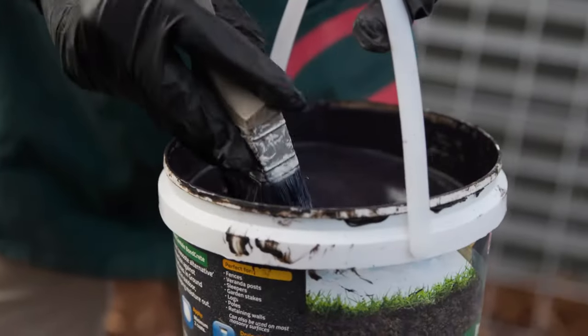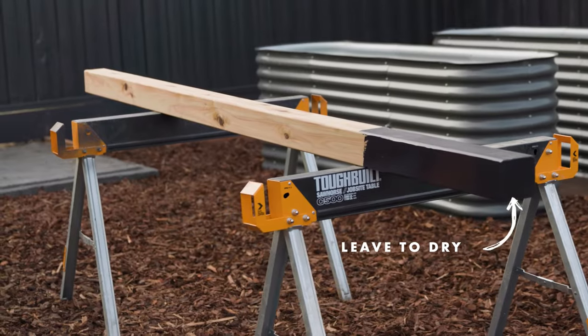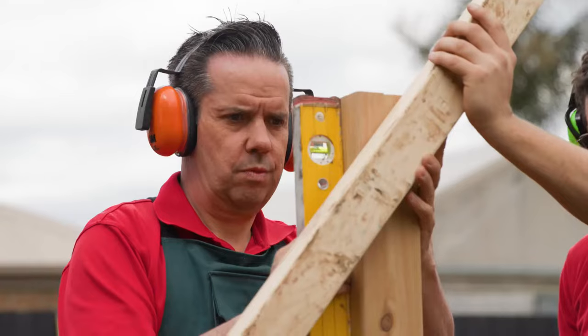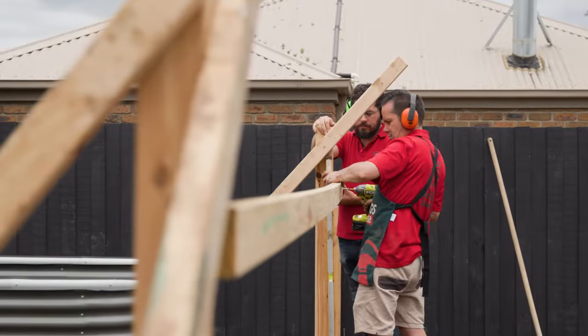To ensure the posts don't rot or deteriorate over time, seal the bottom of the posts with bitumen paint before putting them in the ground. Once the bitumen paint is dry, place the first and last post in the ground. Using a level, plumb and brace your first and last posts and temporarily attach the rails to keep it sturdy.